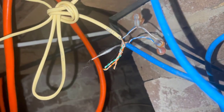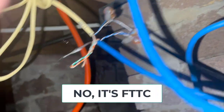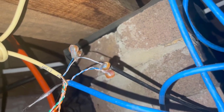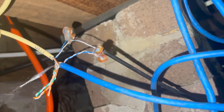I'm out here at a job today in Rydelmere for a customer who's with NBN fiber to the node. They said they've had an NBN contractor out here yesterday or the day before, and he's told them there's a bridge tap on the line and that is the problem.